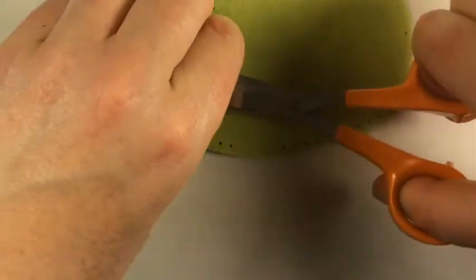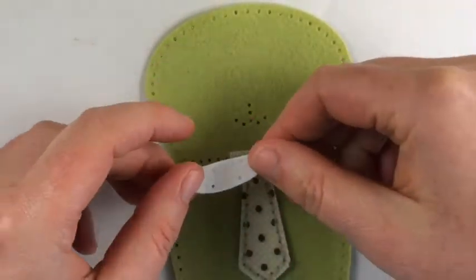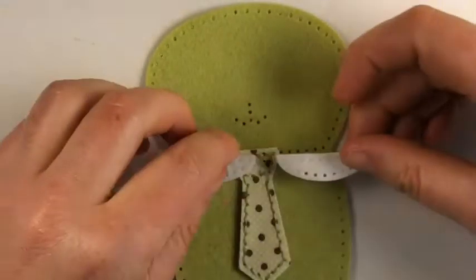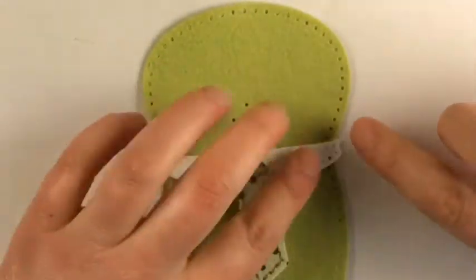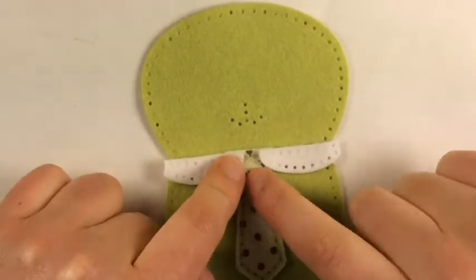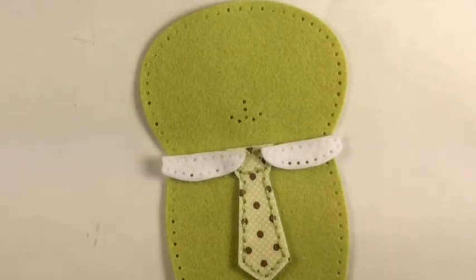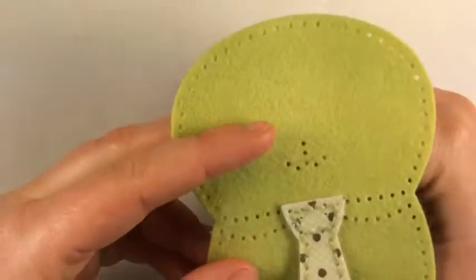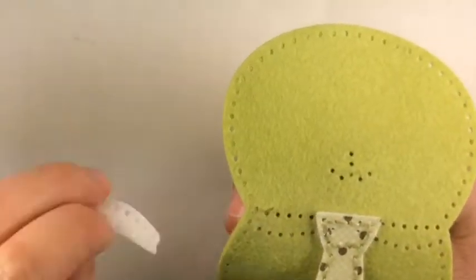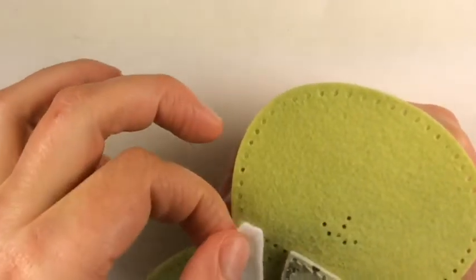The first thing you want to do is sew on your tie, then we'll get to the collar. The collar for the front is two parts, and you want to position it so there are two holes on the edges that hang off the softie body. The second stitches line up with the contours of the stitching in the softie body, and there should be two stitches between the two parts of the collar on the tie. You're going to insert your needle on the second hole of the softie body and the third hole on the collar.